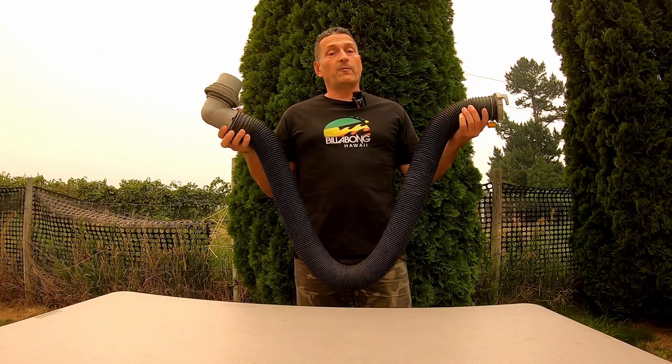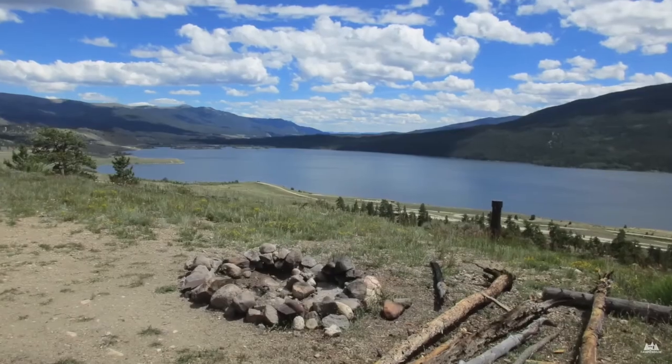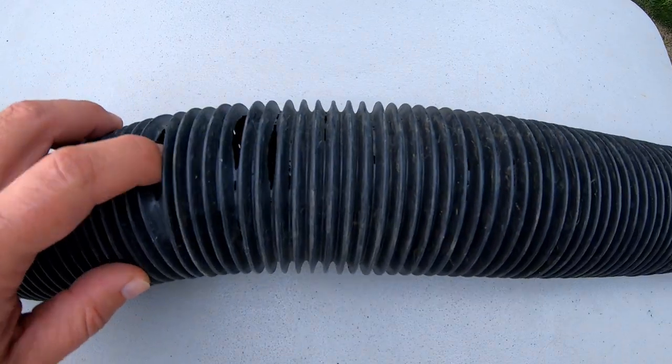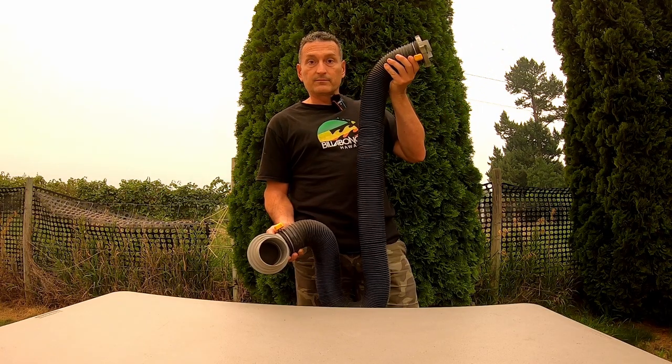Something's broken on your RV hose, but before you just go ahead and throw the whole thing out, I'm going to show you how to maybe just replace the components that are damaged. In our case, where we store this hose, a mouse got in there and started nesting and chewing it up, so it looks like Swiss cheese — more like an accordion than a sewer hose.